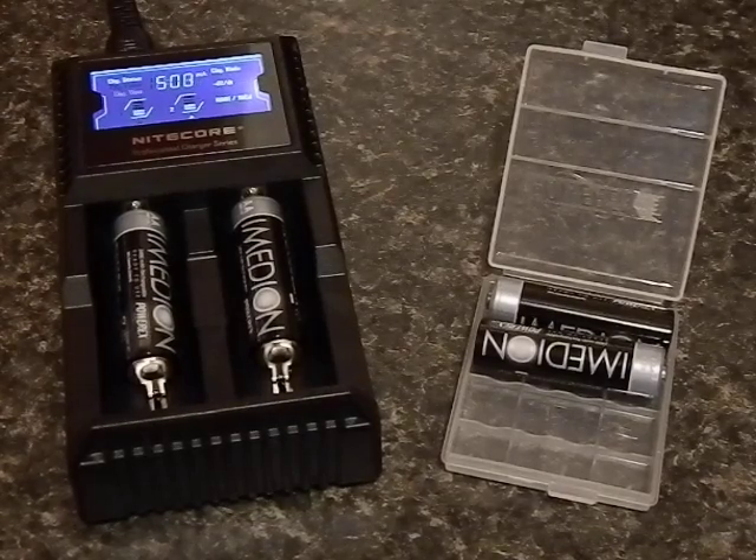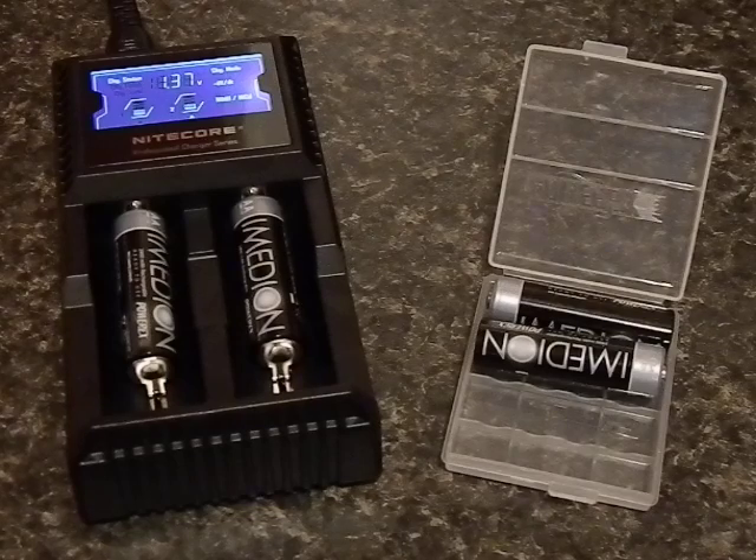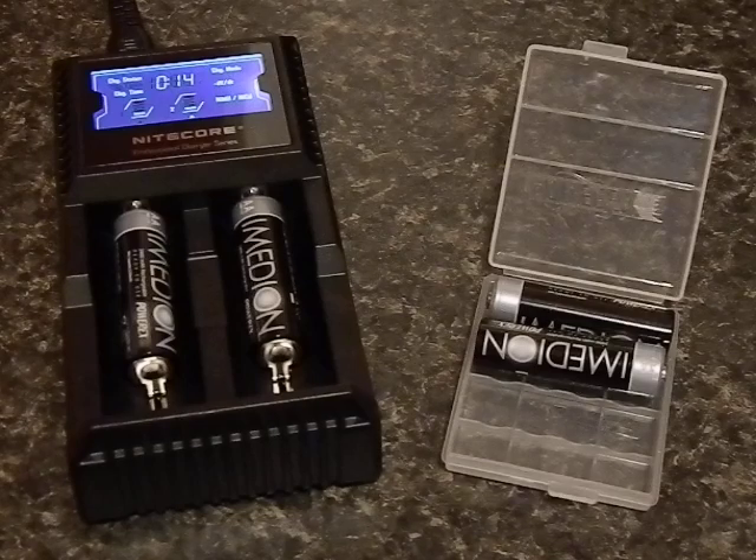Hey guys, decided after all these years to get back into rechargeable batteries. What we got here is the Nitecore D2 charger — the Digi Charger. This thing's a neat little piece of gear and not too expensive either. You can find these for 15 to 20 dollars depending on where you shop. They also make a D4 that has four battery bays; this one just has two.